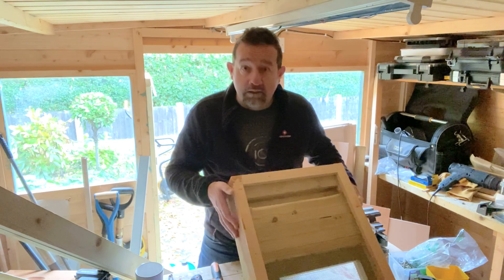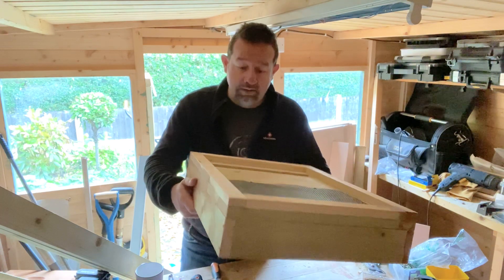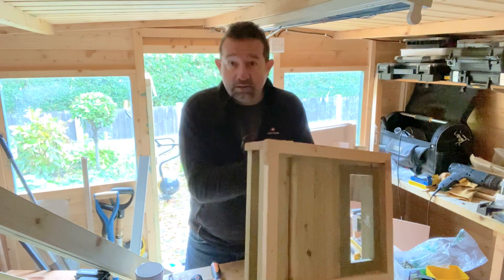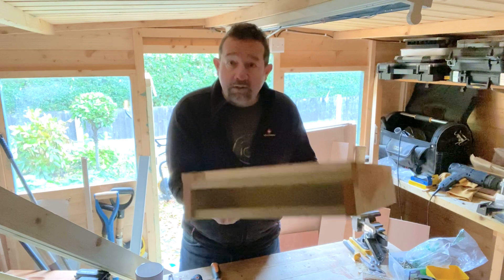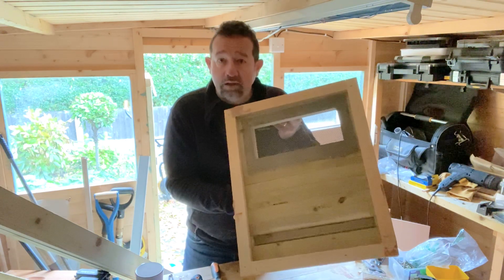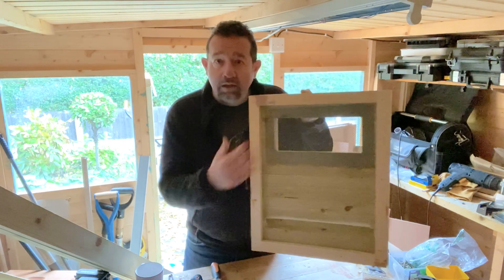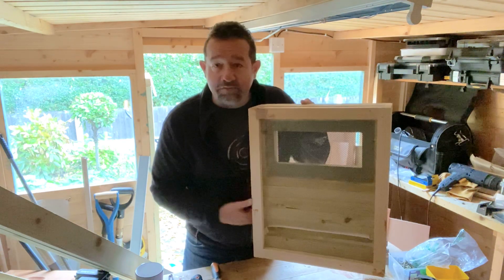So this is my prototype underfloor entrance floor. What you've got, as you can see, is mostly a solid floor. I have a patch of mesh at the back for ventilation.